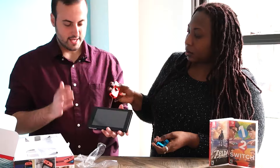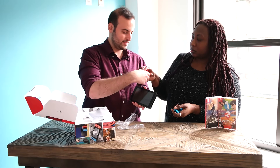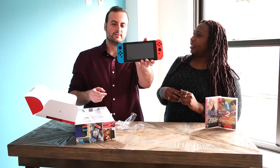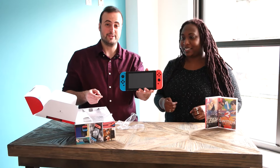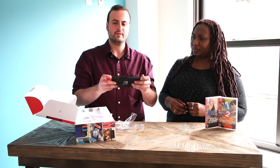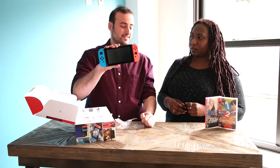Here's the main Switch console itself. Right now it basically looks like a tablet, but here's the magic. We slide them right onto these rails and all of a sudden our Switch is a self-contained little portable console. I like how easy you slid those in there. Transitioning from portable mode to tablet mode is real simple. It feels really good to grip with everything connected — even with the controllers attached, it's still not that big.